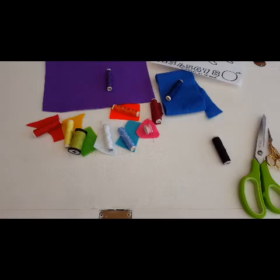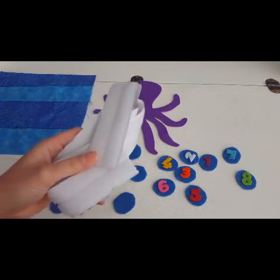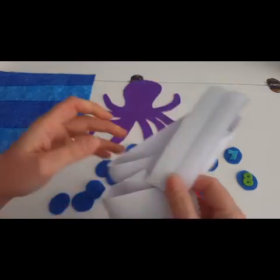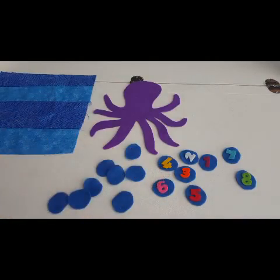Let's cut out our pieces. I have cut out all the pieces for my octopus quiet book page. One thing I neglected to mention that you will need is some velcro - I have got some self-adhesive stuff but any old velcro that you have got will do - it is going to be used to stick on our number bubbles.